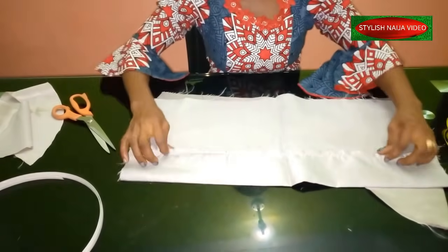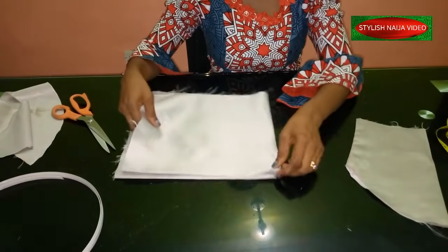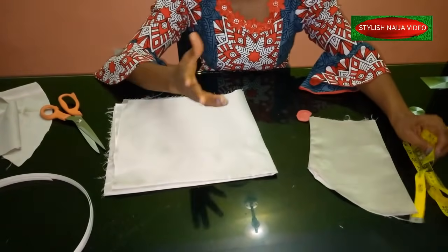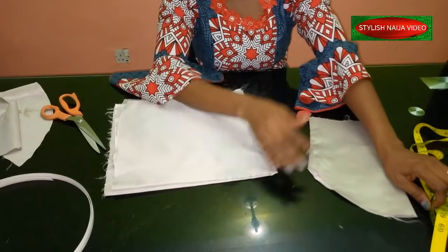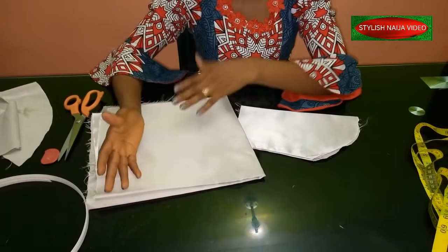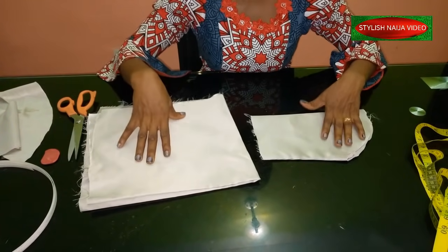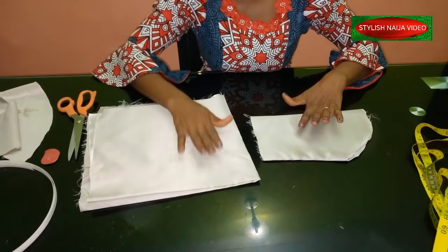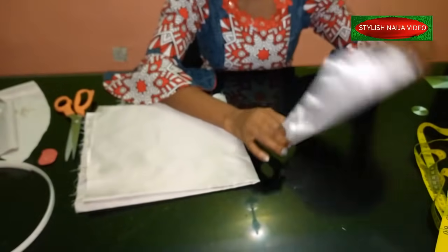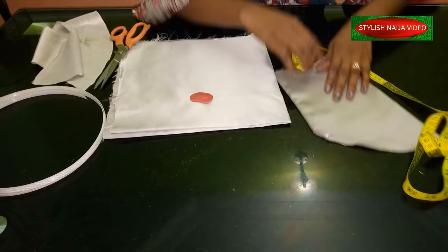For this kind of sleeve, it depends on the length you want. What you do is separate the upper part from the lower part of the measurement. For instance, if the full length of the sleeve is 19 inches and you want the lower part to be 10 inches, you cut the top part at 9 inches and the lower part at 10 inches.